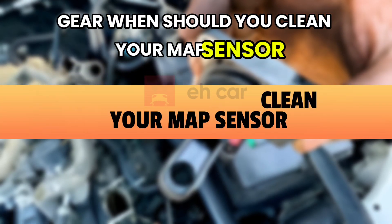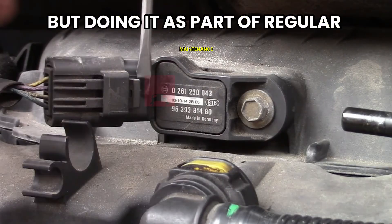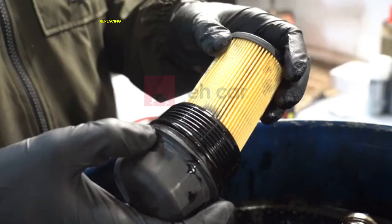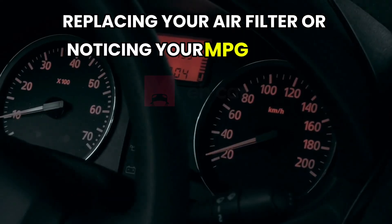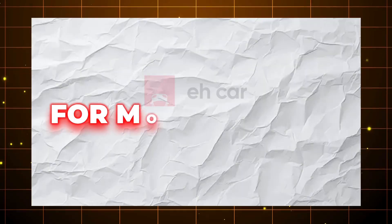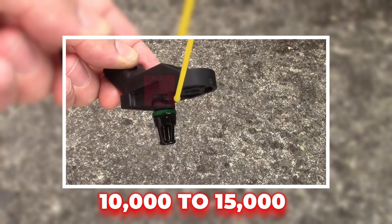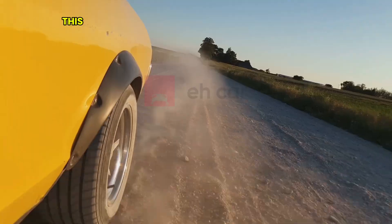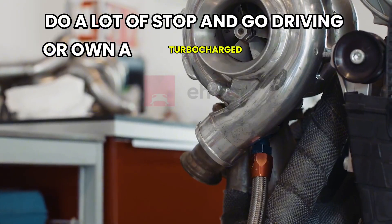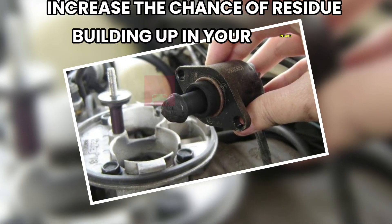When should you clean your MAP sensor? Cleaning it doesn't need to be a weekly thing, but doing it as part of regular maintenance can prevent a lot of headaches down the line. If you're doing an oil change, replacing your air filter, or noticing your MPG slipping, it's a great time to give your intake system and sensors a quick clean. For most vehicles, cleaning the MAP sensor every 10,000 to 15,000 miles is enough to keep it running clean and accurate. This is especially important if you live in a dusty area, do a lot of stop-and-go driving, or own a turbocharged vehicle.